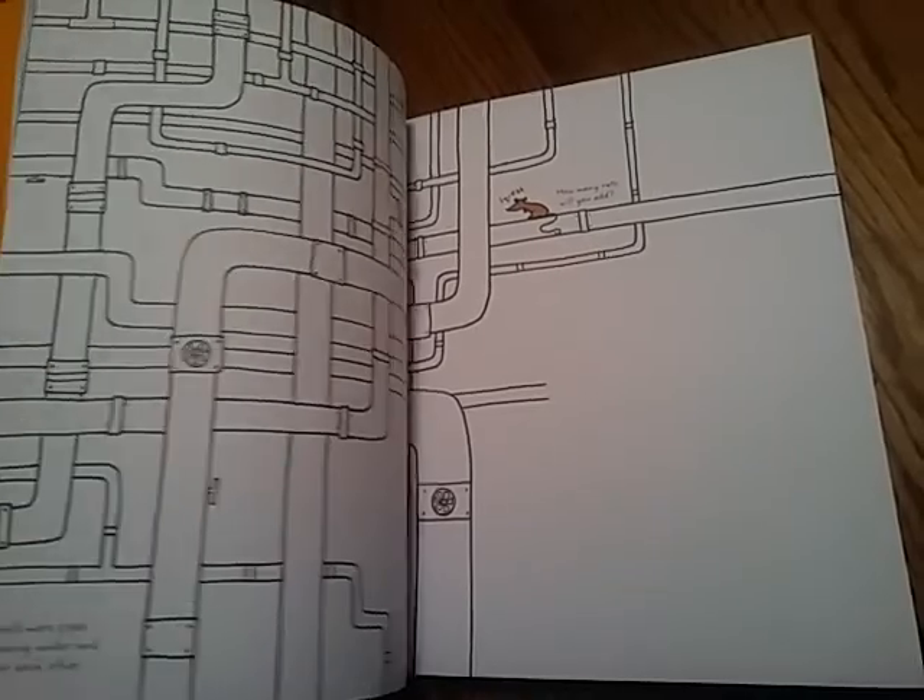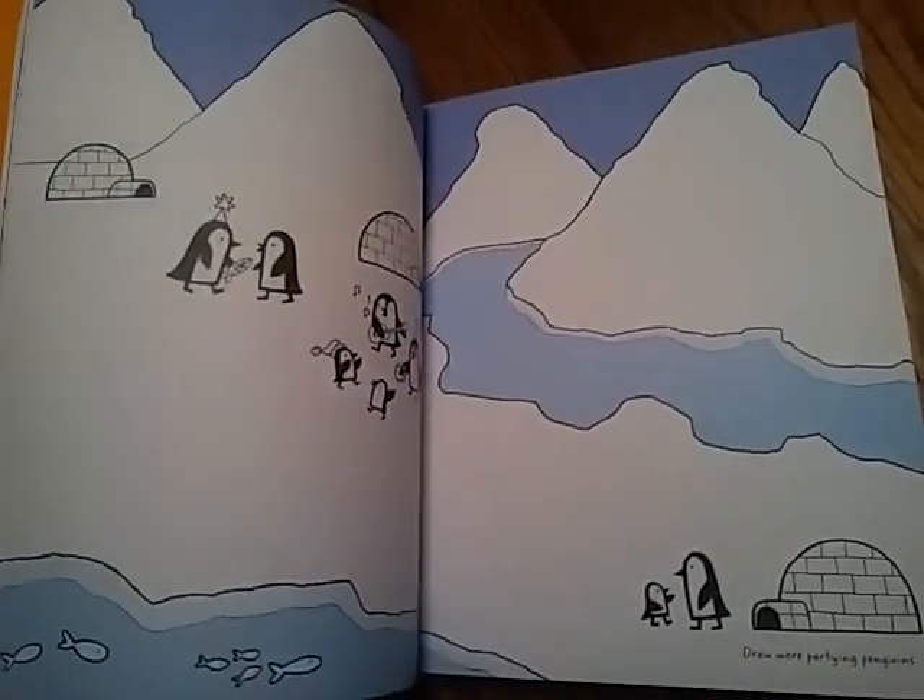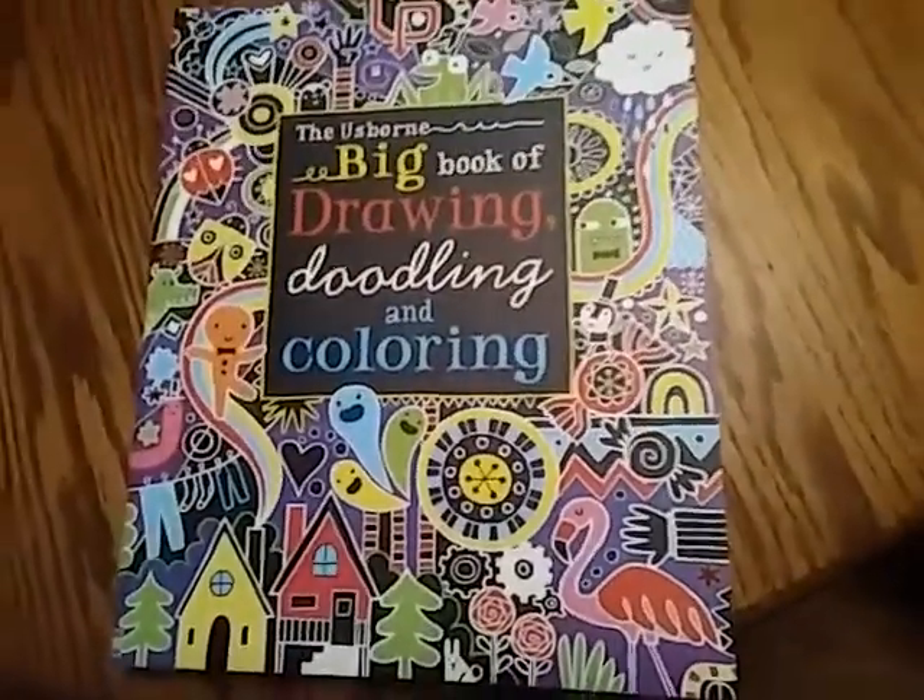So yeah, lots of really cool ideas. Older kids like it, younger kids like it. It's got some cool holiday themes too, so all sorts of fun stuff.